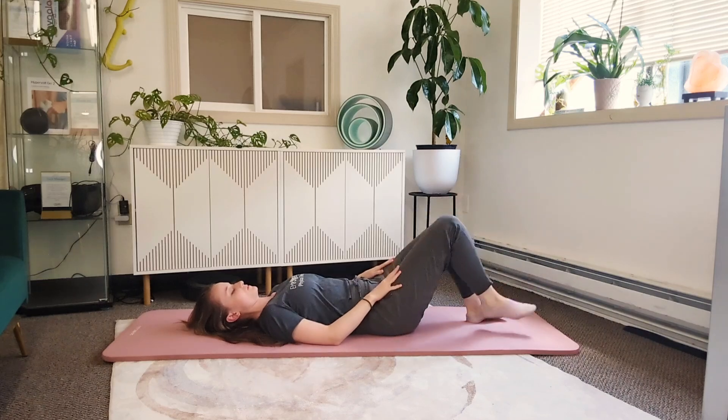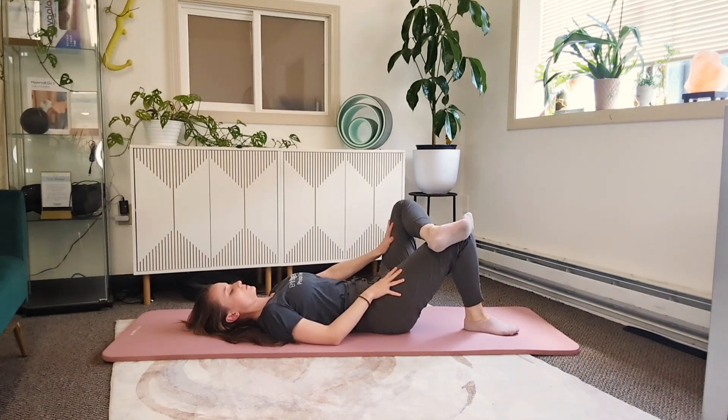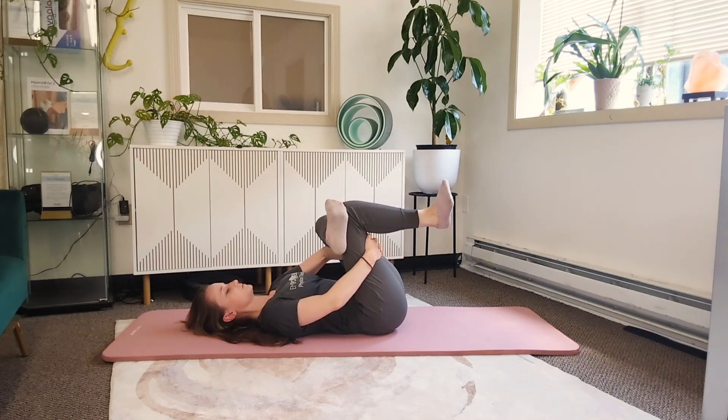I'm going to move to the other side — cross the ankle over the knee. You can stay here if you're feeling a stretch, or lift up to hold on to the back of the thigh. You can press with your elbow to push that knee out, but most people find it most comfortable to press with the hand into the knee.